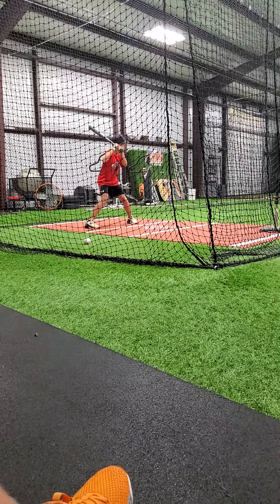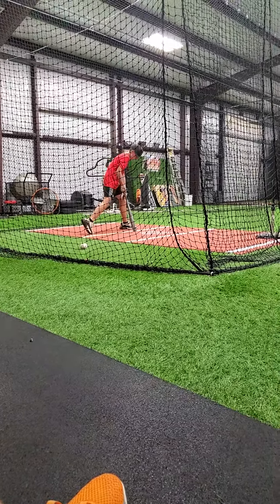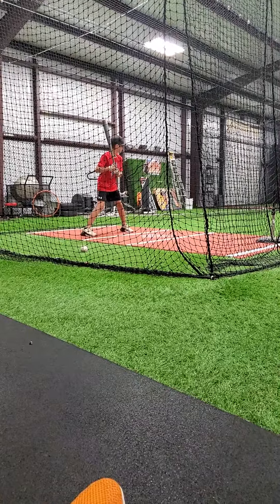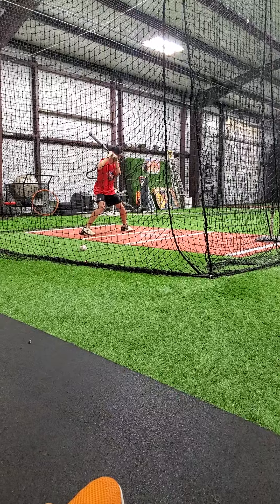Okay. Good. Load hard. Show me a load. Get your load down where it feels good. Ready? Okay. Do it again.